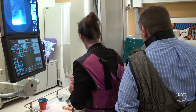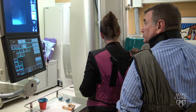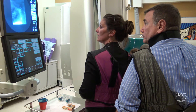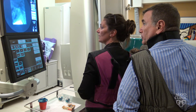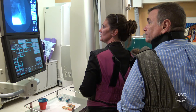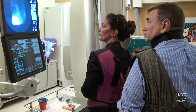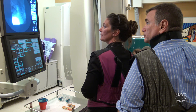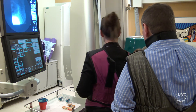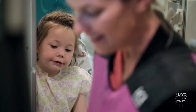Should we wash it down with some liquid? You can hold the cup if you want to. There you go. And let's do one more. Can you do one more for me? Those are nice big swallows. Very good.